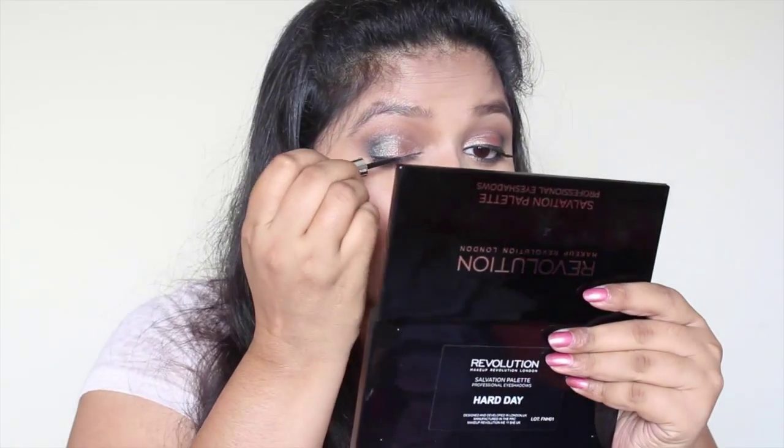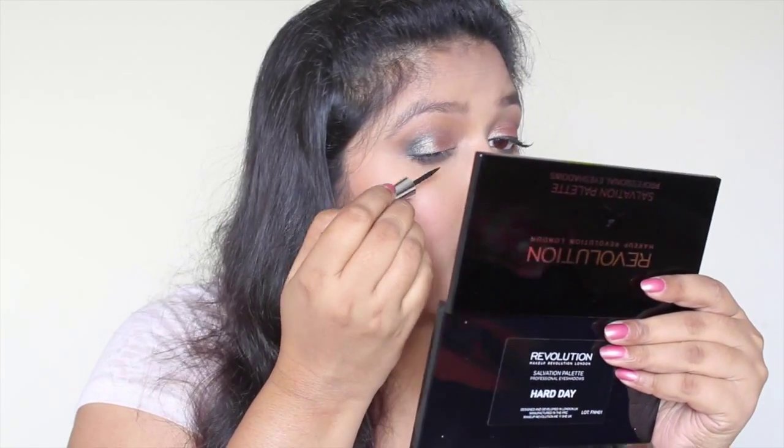To line my upper lash line, I'm going to use this Workshop liquid eyeliner — I'm just going to line my upper lash line with it to act as a base for my false lashes. Now I'm going to curl my lashes and apply some mascara.